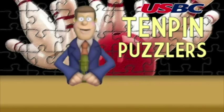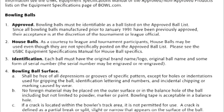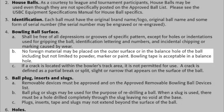Unfortunately McHale, the answer is no. According to chapter 8 item 4b under bowling balls, no foreign material may be placed on the outer surface or in the balance hole of the ball, including but not limited to powder, marker, or paint. Bowling tape is acceptable in a balance hole.